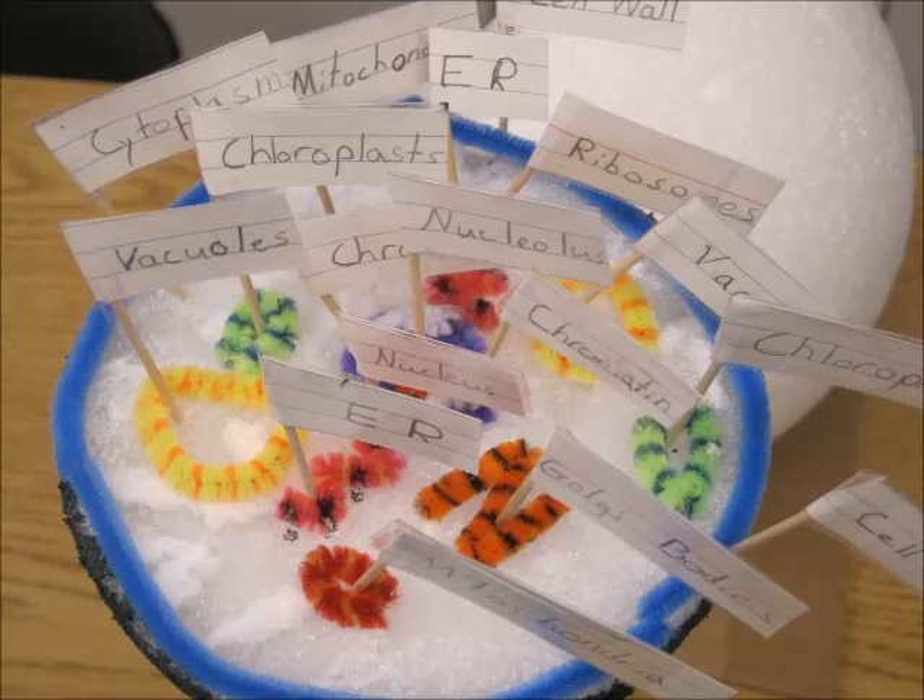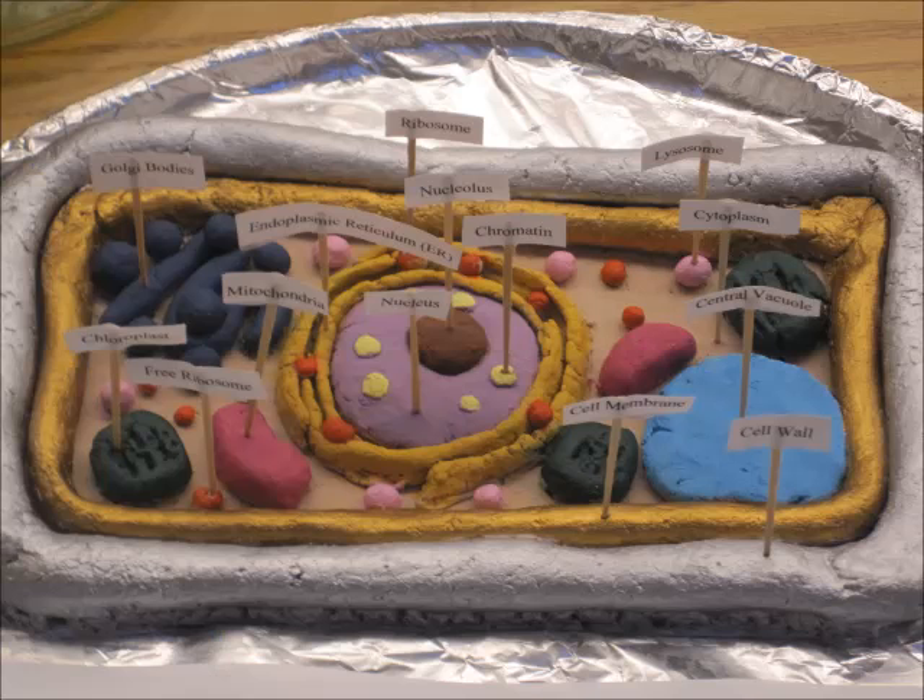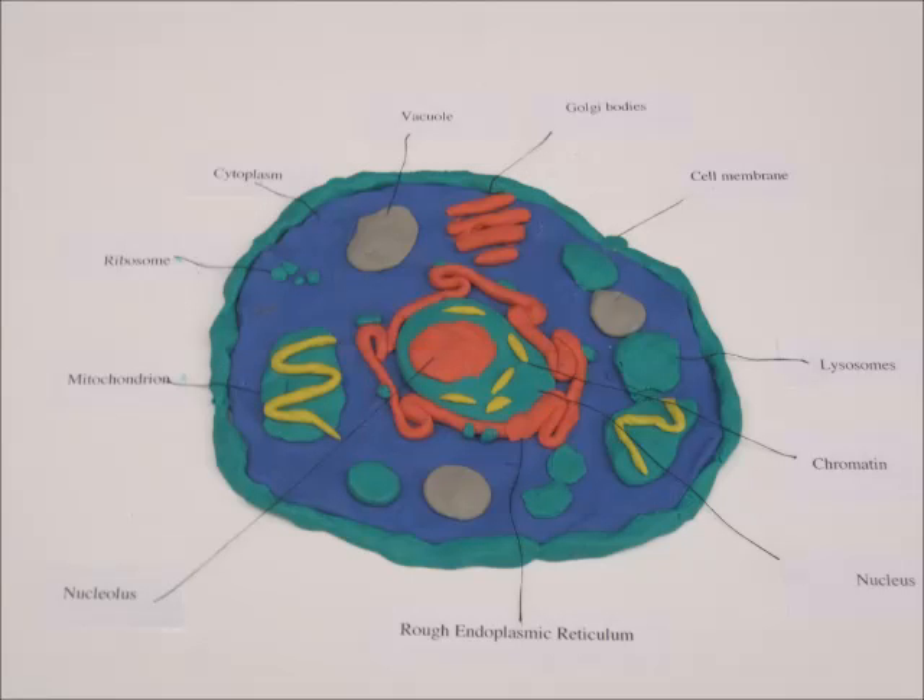It's one of these favorite projects of the middle school. They all look forward to doing this. And they're really pretty in their own way.